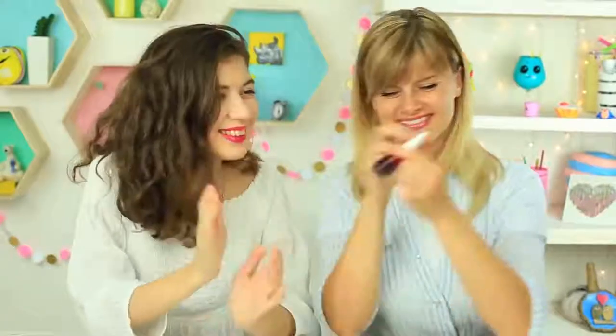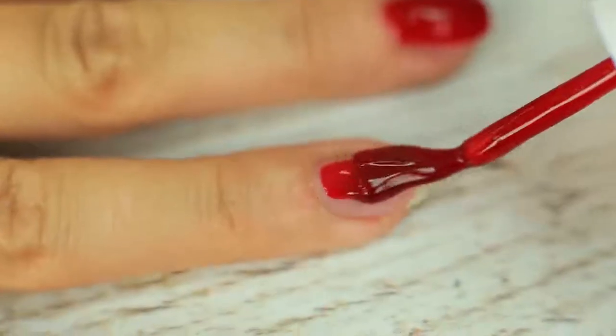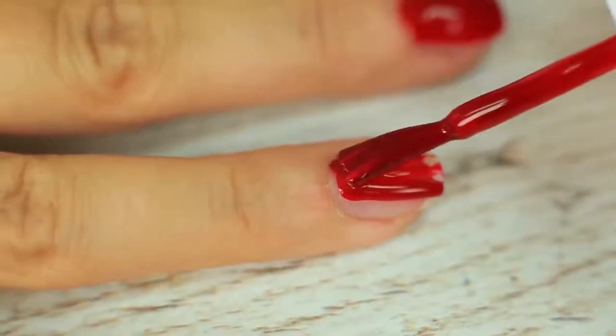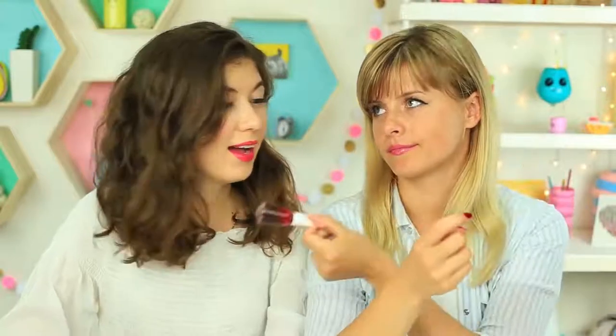Is your friend going to manicure her nails? Give her your special nail polish — it's her favorite color. She paints her nails and nothing looks weird at first. She even seems to like the new polish: it's gorgeous! But when it comes to drying, it takes an incredibly long time. And she realizes she can peel it off — she's been pranked again!